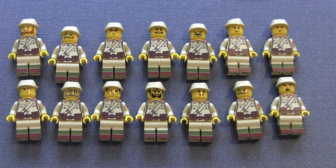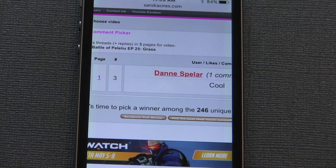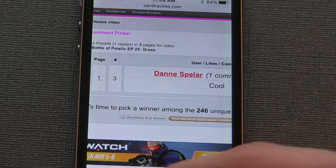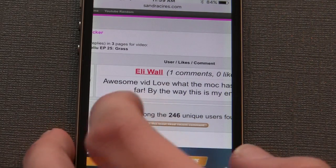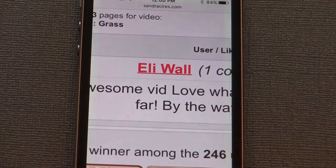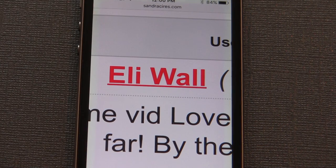Now for last week's giveaway winner — I'll hit the button three times and whoever's name comes up just needs to personal message me on YouTube and I'll send out those two propaganda tiles. The winner is Ellie Wall, who commented: 'Awesome vid, love what the MOC has become so far — by the way, this is my entry.' Personal message me and I'll send them out completely free of charge no matter where you live. To enter this week's giveaway for the Japanese flag tile, comment, like, and subscribe on this video.